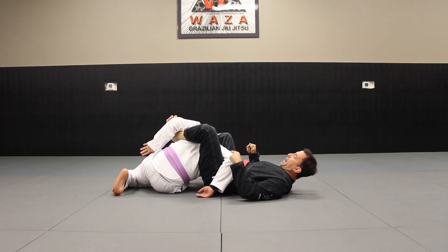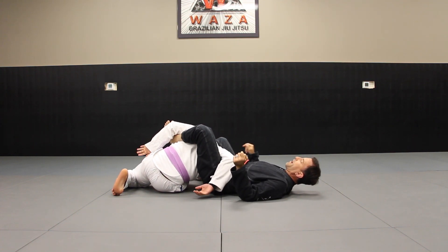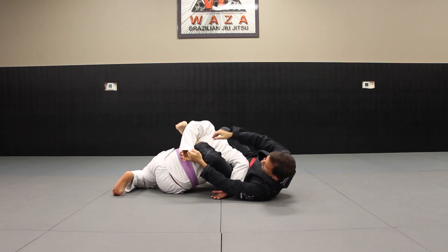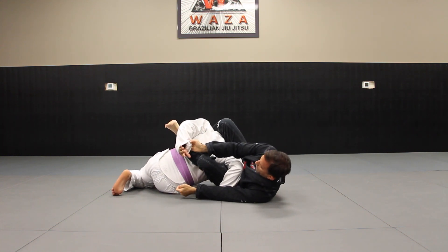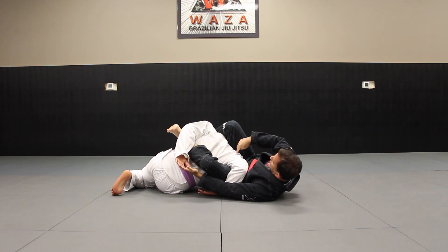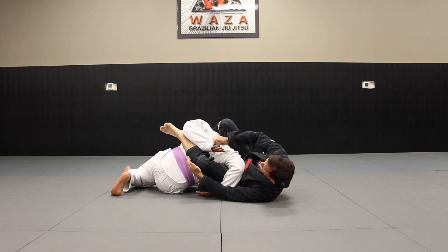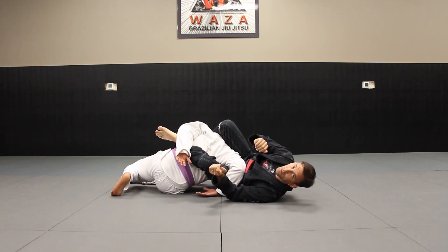Now I want to hip out to get access to that wrist. I can bring my foot down, hip out a little bit, and then grab the wrist — grab the sleeve. I'm going to bring it to his far shoulder. I'm here and I bring it in, get my hips in until I get the tap.